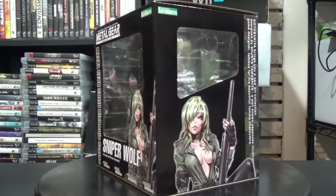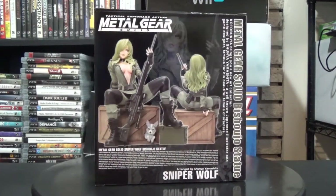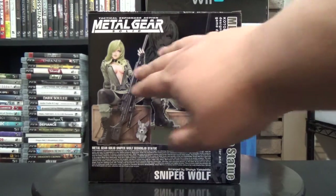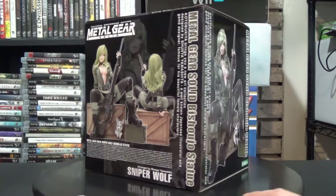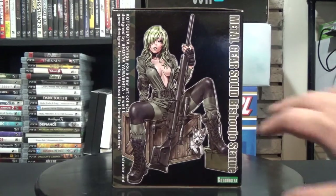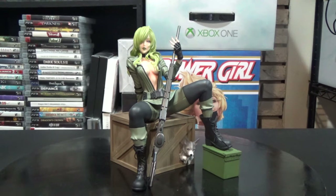On the side of the box you can see another look at the artwork and a little window. On the back there's a look at the front of the figure and the back of the figure. Usually there's a little box at the bottom that tells you what's coming up next, but right now there's probably nothing else in the Metal Gear Solid line, which is why that section is empty. Hopefully we get something soon. On the other side is the artwork the statue is based on.